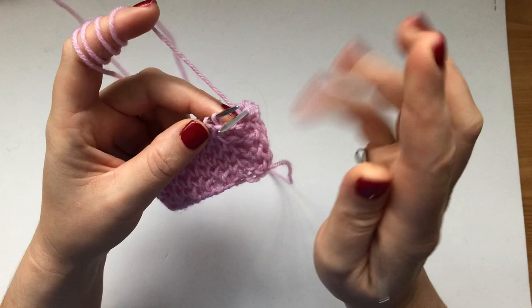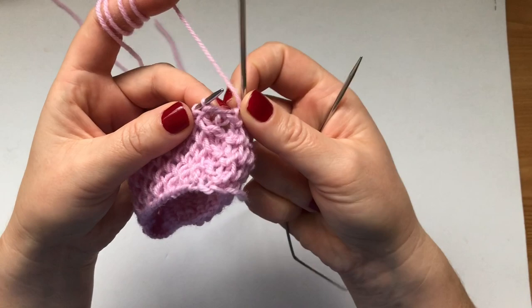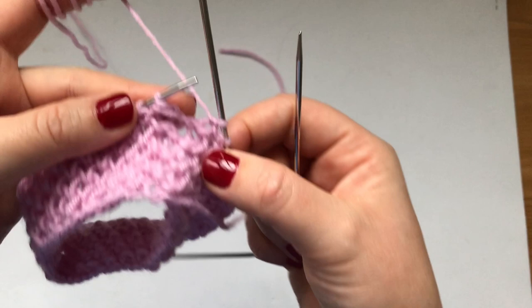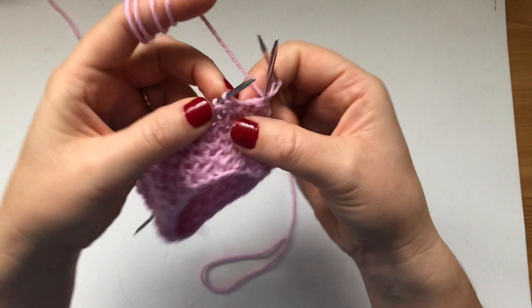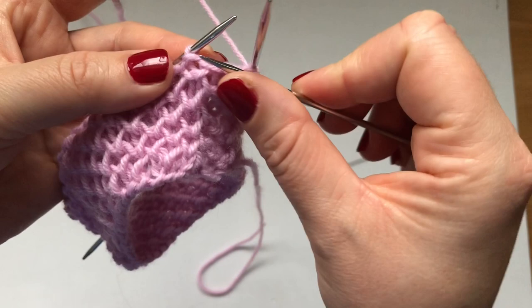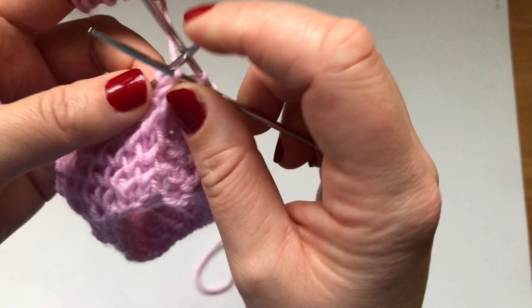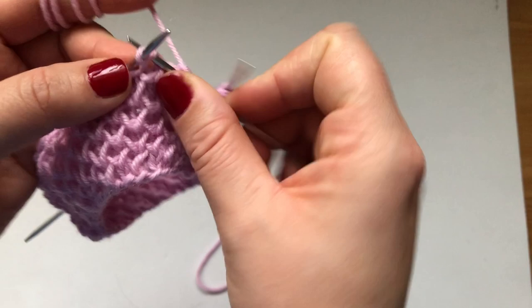If you're higher up in your work and you put it down and don't remember what round you're at, this is how you know. At the beginning of your round you see that your first purl has two wraps — one, two. This is my first purl and it's got two wraps, which means I'm just going to knit it. The next stitch has only one wrap — it just looks like a normal purl stitch — so I want to knit one below, going into the V beneath the stitch.